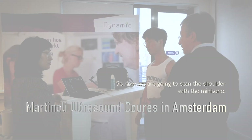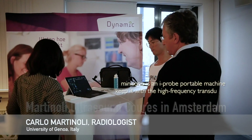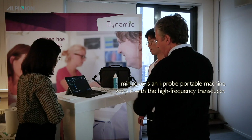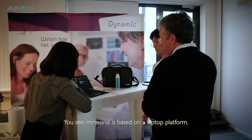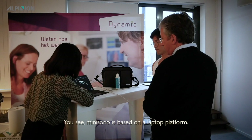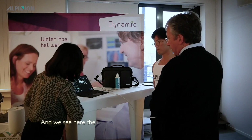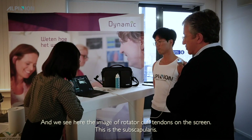We are going to scan the shoulder with the MINISONO. MINISONO is a hyper-portable machine equipped with a high frequency transducer. It is based on a laptop platform, and we can see here the image of the rotator cuff tendons on the screen.